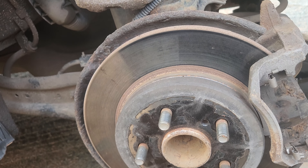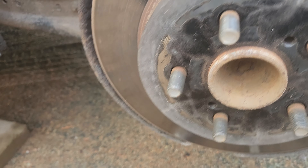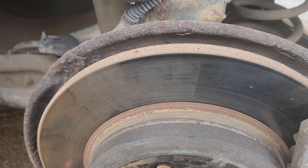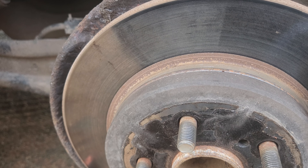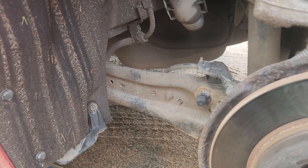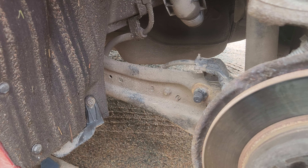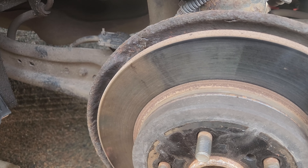Ever since I put these rear brakes on — that amazingly viewed video of rear brakes — whenever I press the brake pedal down I get a little bit of a metal-on-metal noise, intermittently, depending on how hard I apply the brakes.